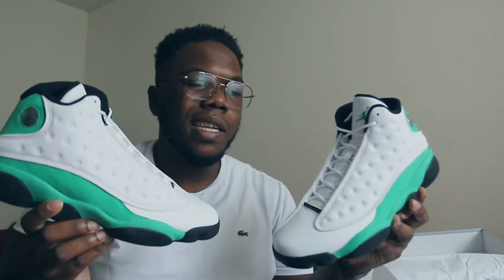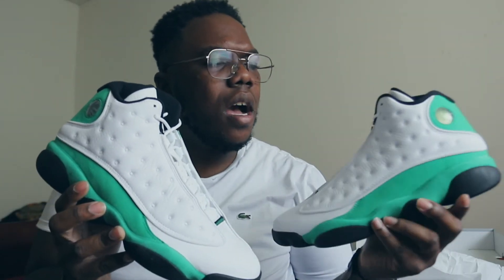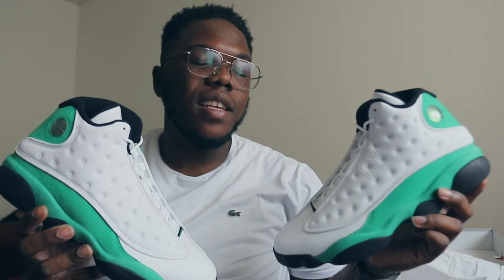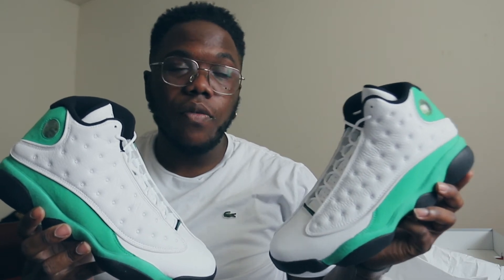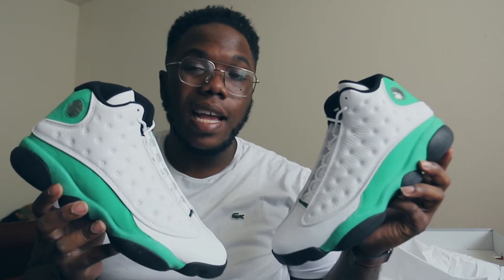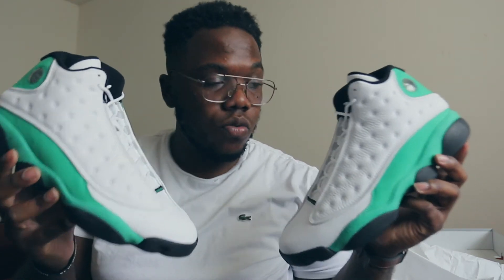A lot of people said that's actually why they wanted to grab it — because it had the black sock liner. I do appreciate the black sock liner because the shoe won't get as dirty. As far as sizing: always go true to size — I would never go a half size up. You can try going a half size down if you want a snugger feel, but I personally go true to size. I wear a 10.5, so I get a 10.5 in Air Jordan 13s. I tried a 10 before and after a few hours the size 10 was hurting my feet — so go true to size.